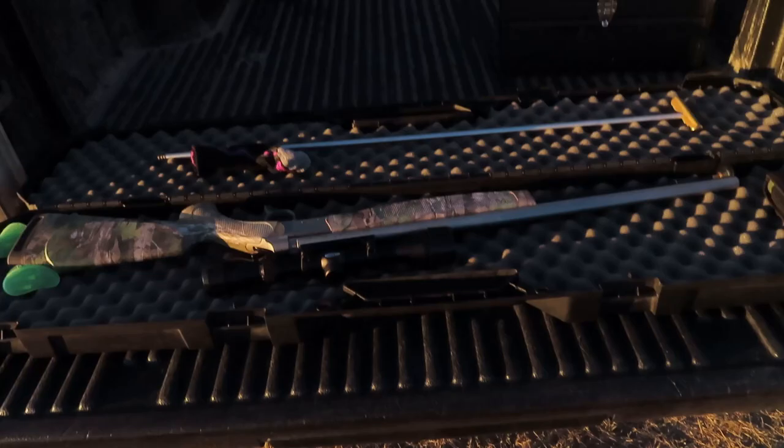We shot this gun before — this is the CVA Optima 50 cal muzzleloader. We shot it last week and when we were shooting it, it just got dark too fast. Our last shot was about six inches high at like 40 yards and pretty much dead center. Today we are going to shoot at a hundred yards a couple times, just see where we're sitting. I kind of expect it to be maybe two inches high — they drop like a rock when you're shooting a 250 grain bullet.